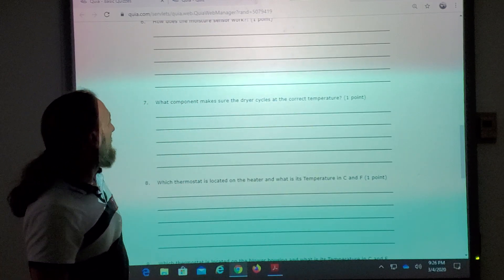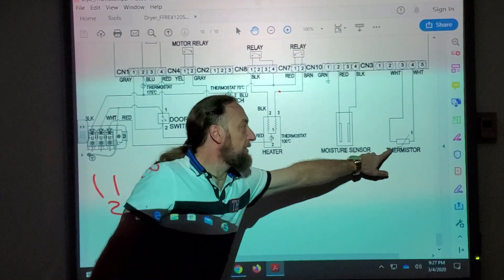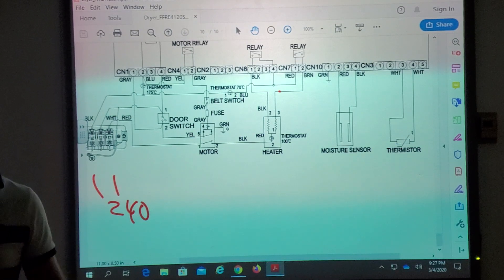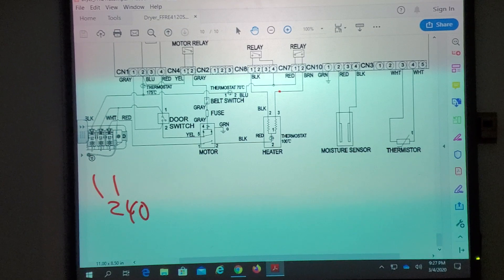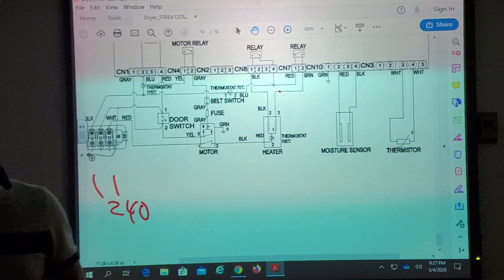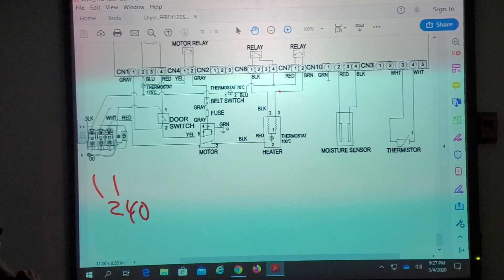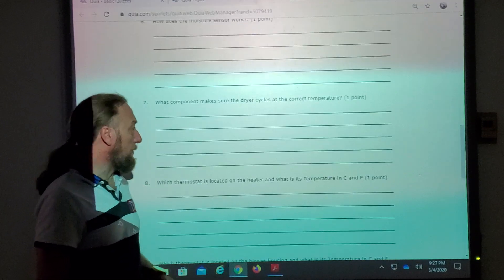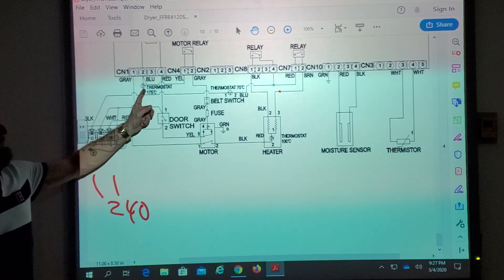What component makes sure the dryer cycles at the correct temperature? The thermistor. The thermistor tells the dryer the temperature, and that's what's cycling the relay. The other thermostats are safeties or backups. The 70°C thermostat doesn't really cycle off — the thermistor does that — because if a customer wants delicate clothing versus cottons, the temperatures are different, and a single thermostat can't provide multiple temperature settings.